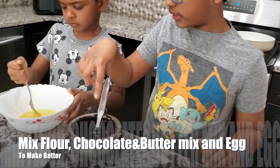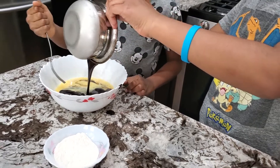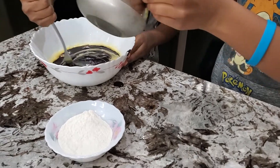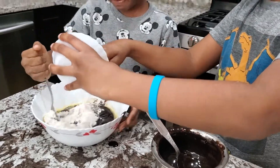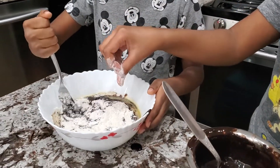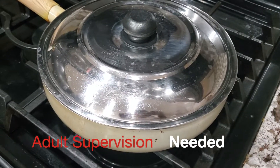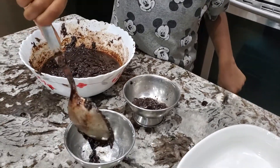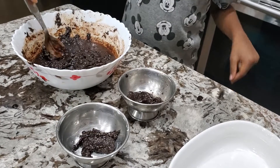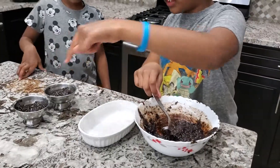Now we have to mix flour, chocolate mix, and egg together. For making on the stove, add salt and put the walnuts on. Put the lid on and pre-heat for 10 minutes. This is for the stove and this is for the oven.